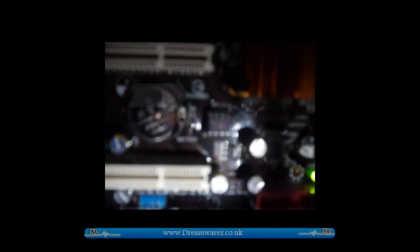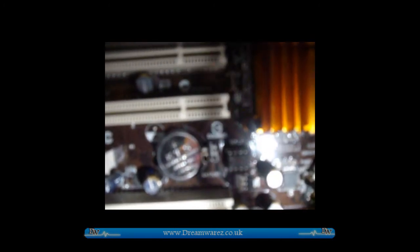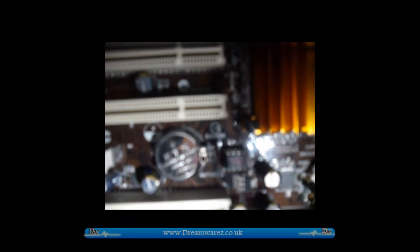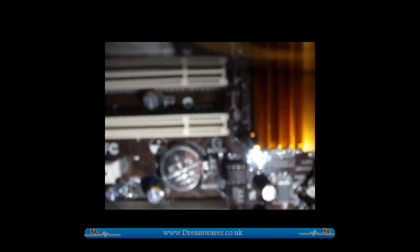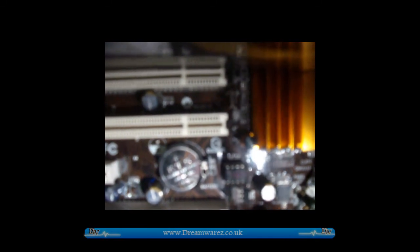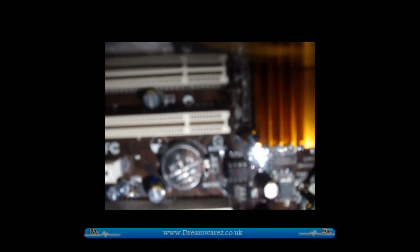As you can see, there's a little clip there — you're just going to unclip the battery, remove it, and leave it out for, let's say, 20 to 30 minutes, although 10 to 15 minutes is probably sufficient. Then put it back in, turn the computer back on, boot up as normal, and the BIOS will have reset to the default factory settings, and that includes the password.